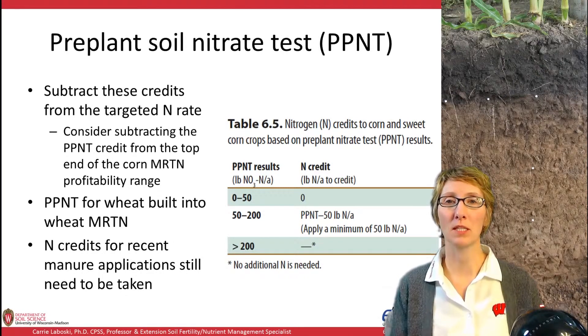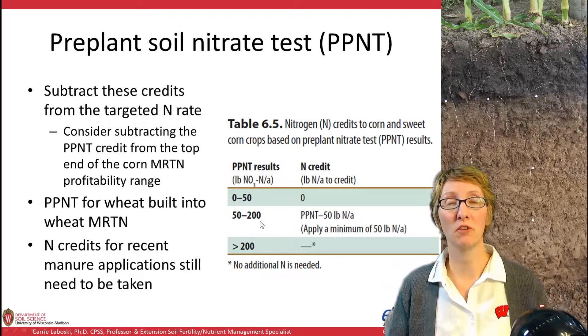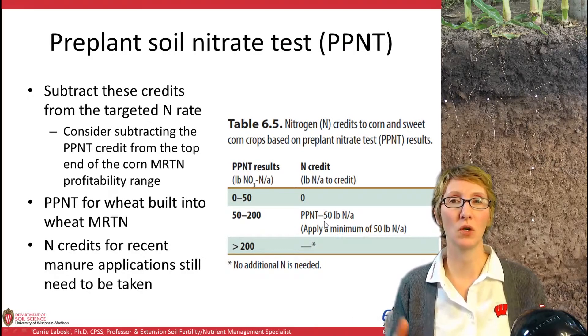For corn and sweet corn, PPNT results are expressed in pounds of nitrate-N per acre. If you have 0 to 50 as your test value, there's no credit. If you have over 200, there's no need to put on any additional N. If you have 50 to 200 pounds per acre, take your PPNT value — say 200 — subtract 50 as a background amount to get 150, and that would be your N credit. If you calculate something that says apply less than 50 pounds, we suggest applying a minimum of 50 pounds even when the PPNT is taken.